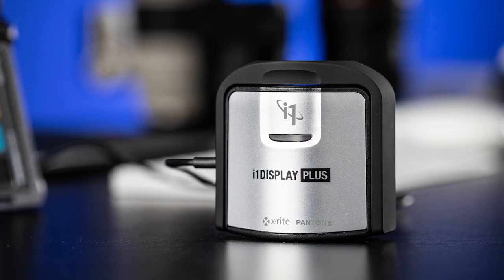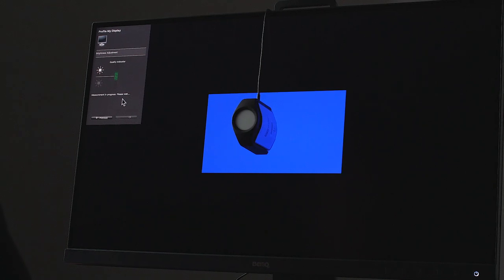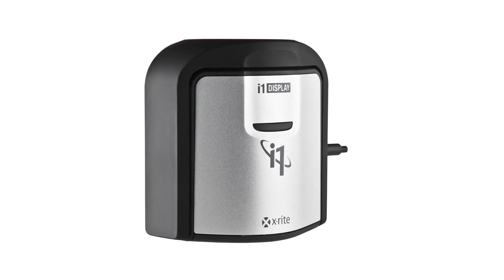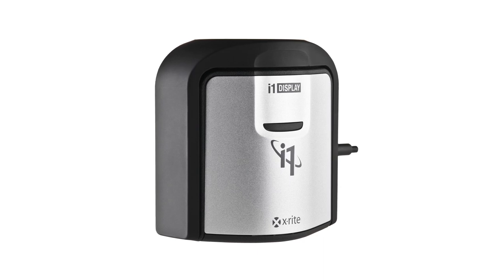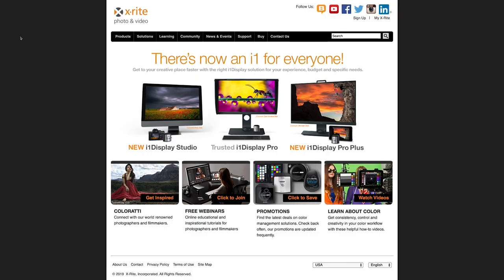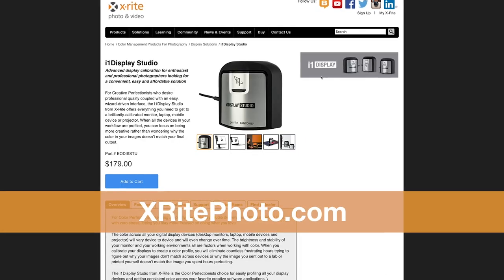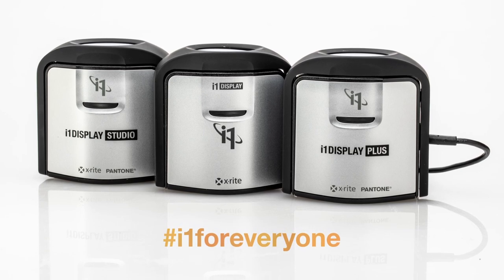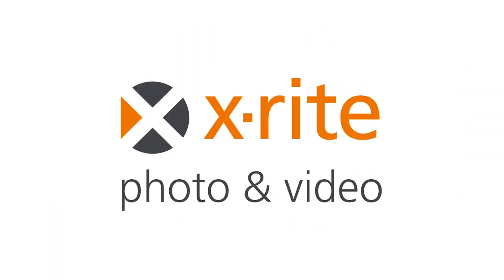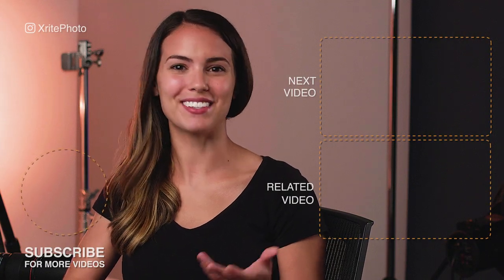The new i1 Display Studio is an advanced display calibration solution for enthusiasts and professional photographers looking for an easy and affordable option. The new i1 Display Pro Plus is the ultimate display calibration for the most demanding filmmakers and photographers looking for advanced options and maximum control for super bright HD and HDR monitors. And i1 Display Pro is the professional display calibration solution for discerning color perfectionists looking to balance speed and control. Find out more at X-RitePhoto.com. Your i1 is waiting for you.